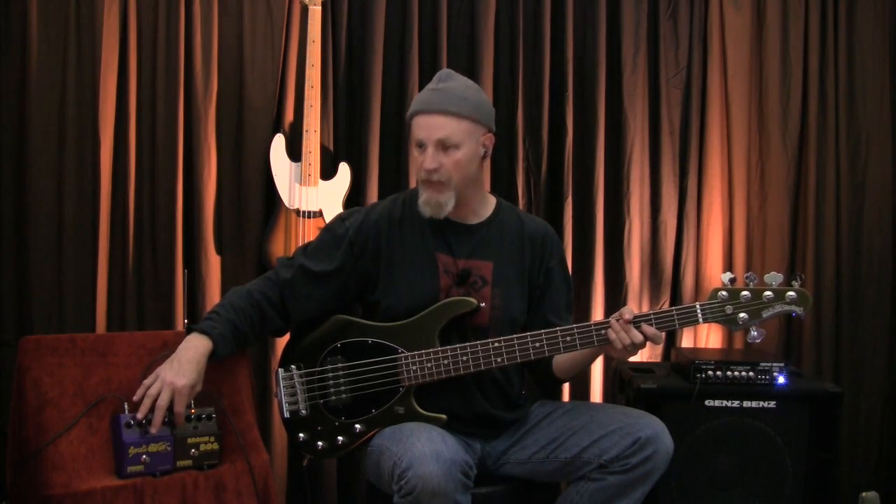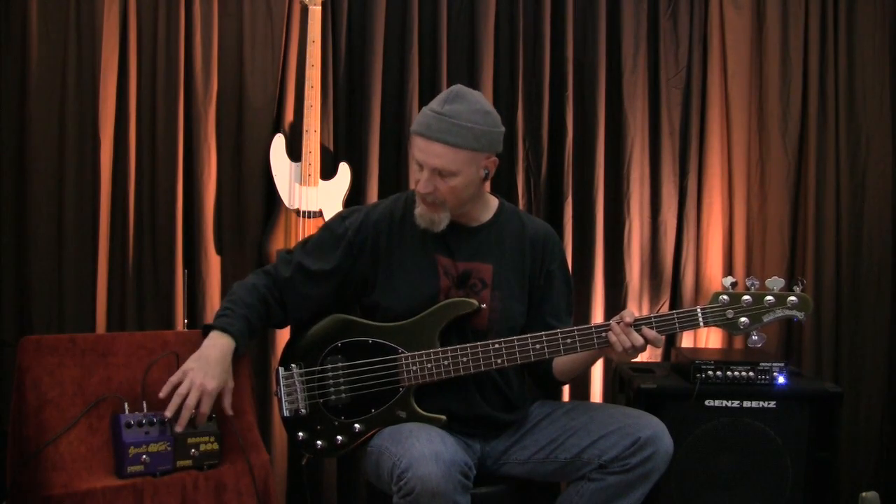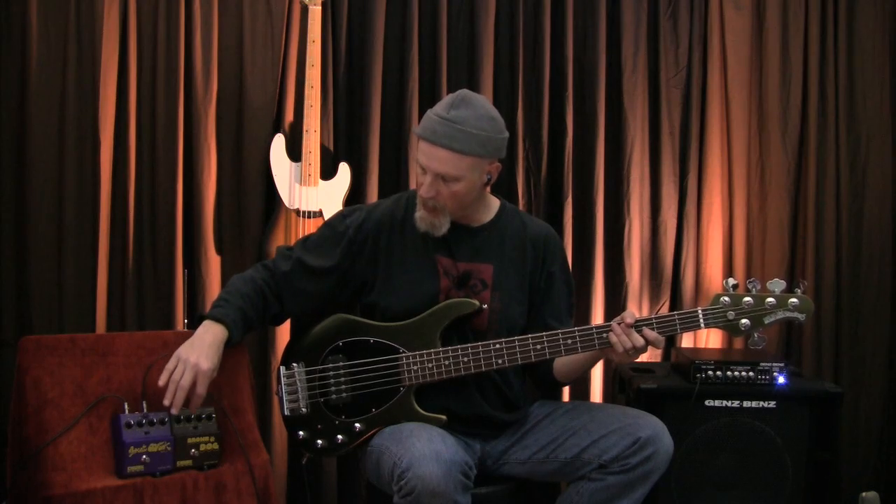Let's see how gnarly we can get with the Brown Dog. I'm going to bring the fuzz level up, switch it into hard mode, tighten that gate up, and put the drive character into synthy and get some real hard edge out of this one.